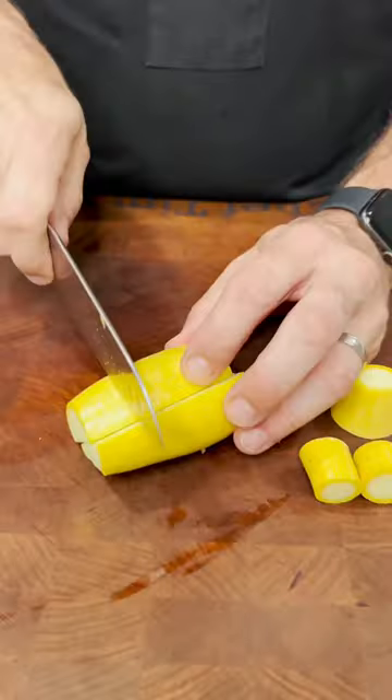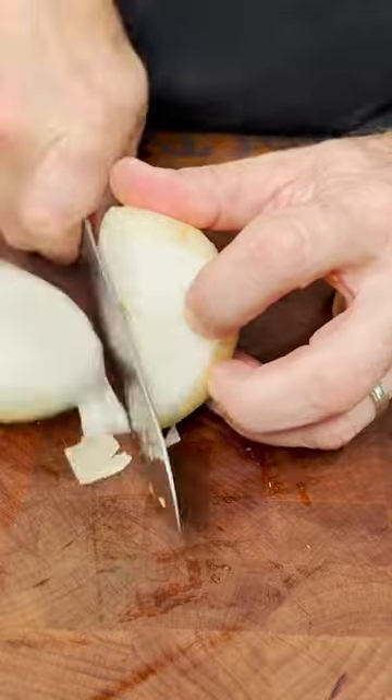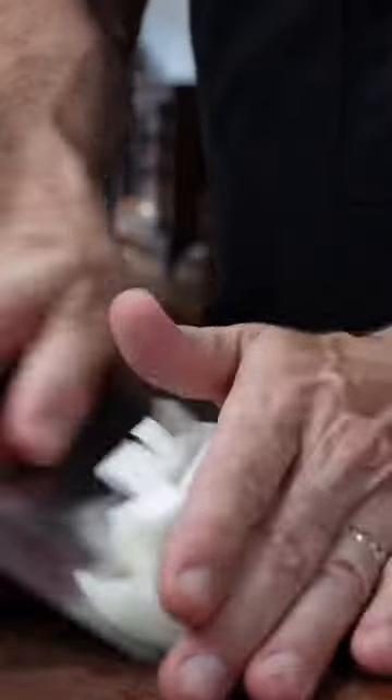I'm simply rough chopping these vegetables — that's all I'm doing. The zucchini, the squash, the tomatoes, the bell pepper, the onion.